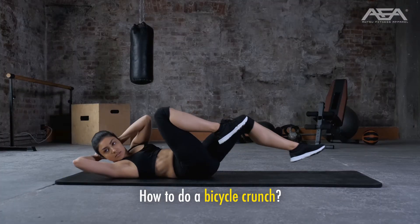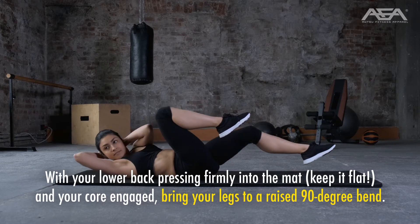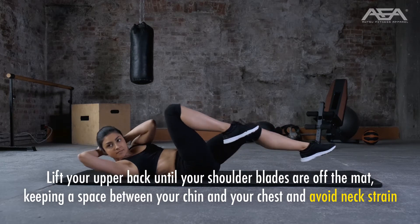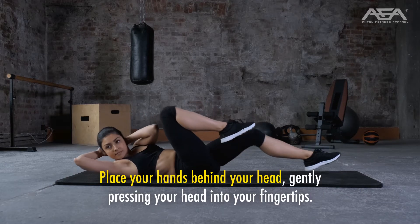How to do a bicycle crunch. With your lower back pressing firmly into the mat — keep it flat — and your core engaged, bring your legs to a raised 90-degree bend. Lift your upper back until your shoulder blades are off the mat, keeping a space between your chin and your chest to avoid neck strain. Place your hands behind your head, gently pressing your head into your fingertips.